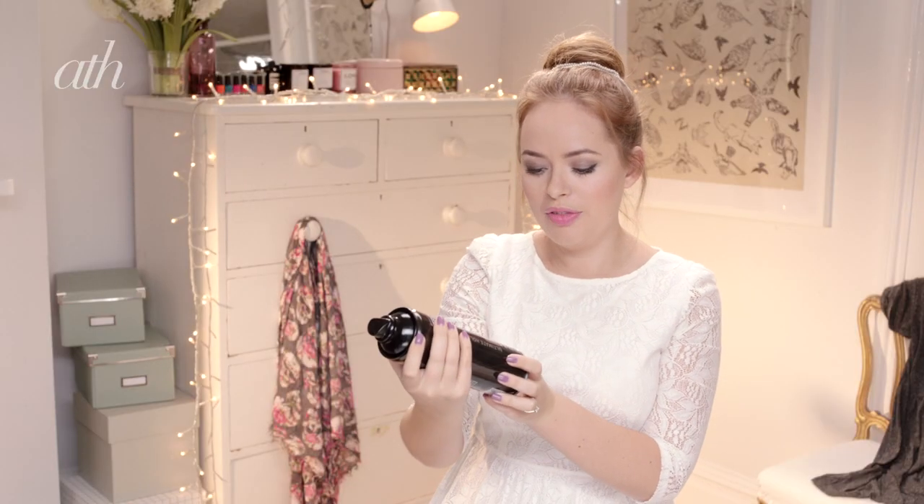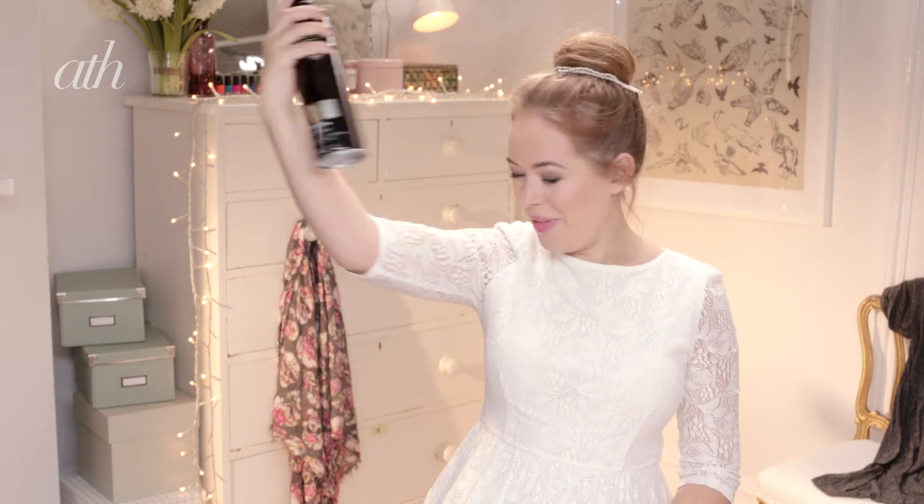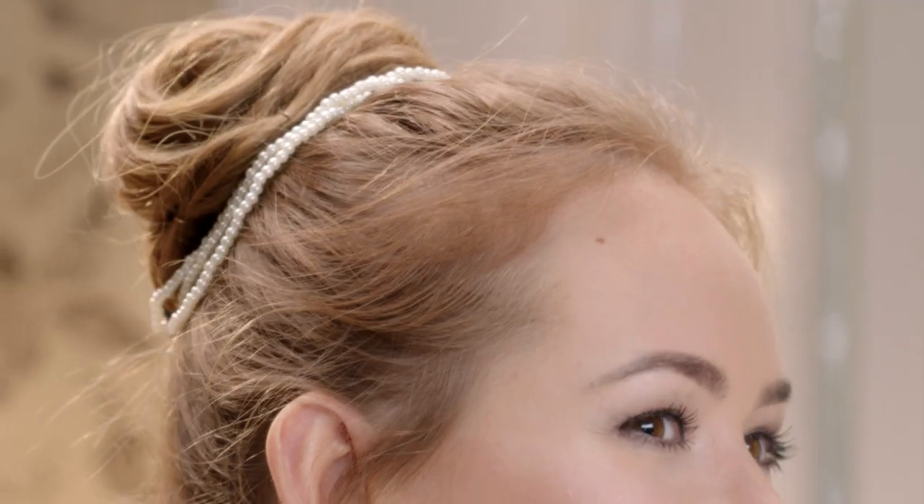Now all we need is hairspray and I'm going to use the Tresemme Touchable Finish Ultimate Hold Hairspray, and just spray this all over — trying not to get it in my mouth. And that is the finished look.